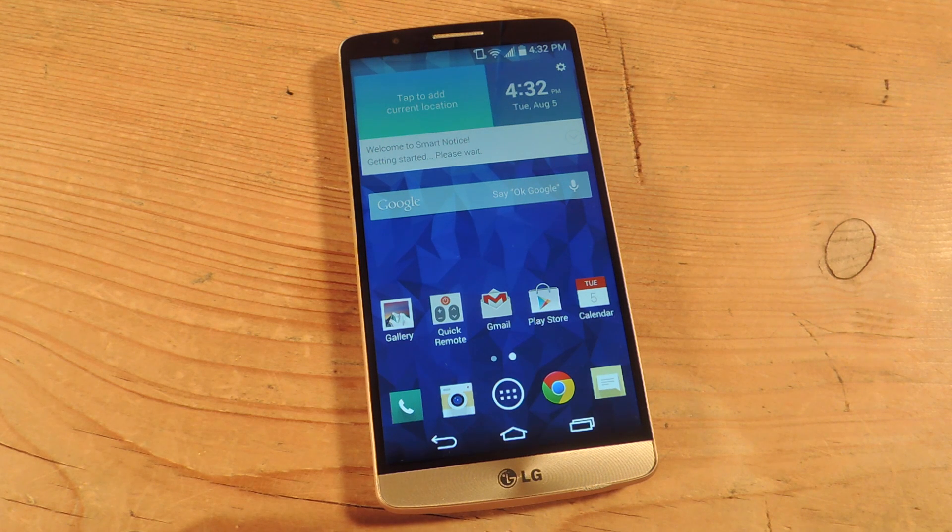Hey, what's up everybody? It's Neo here with Gadget Hacks. Today I'm going to show you how to adjust the color contrast and hue on your LG G3 with just the slide of your finger.